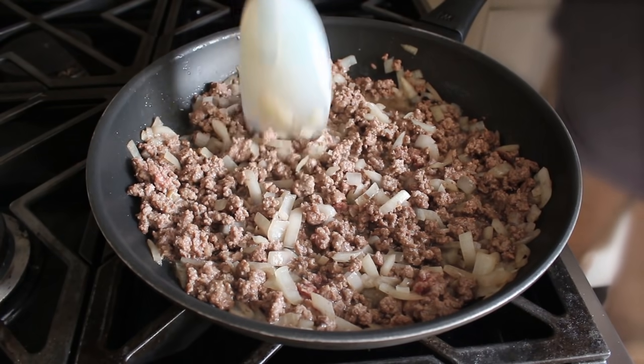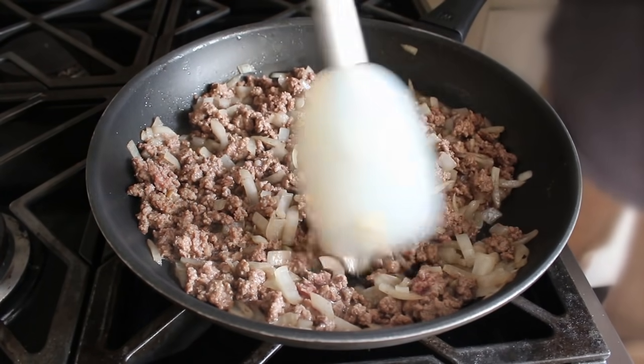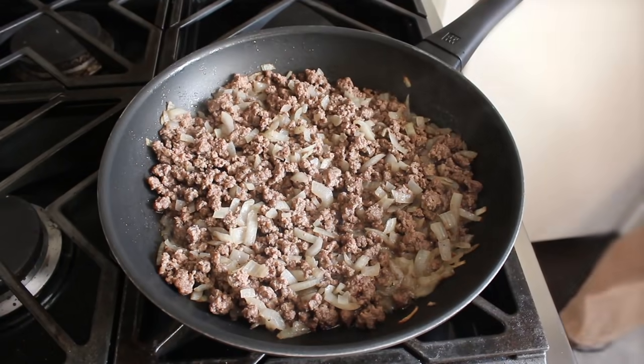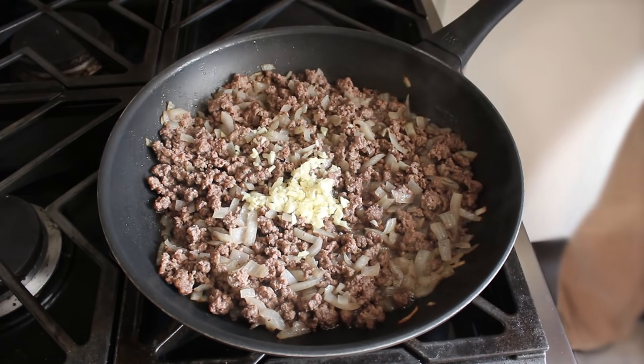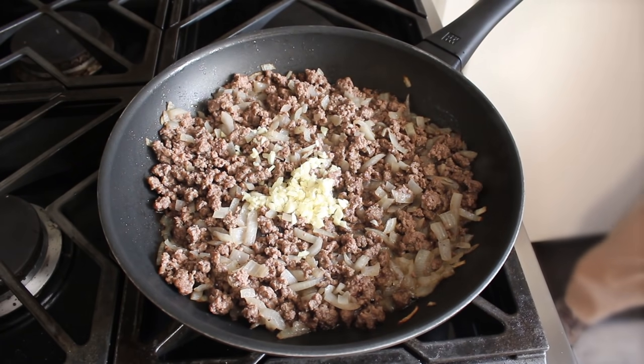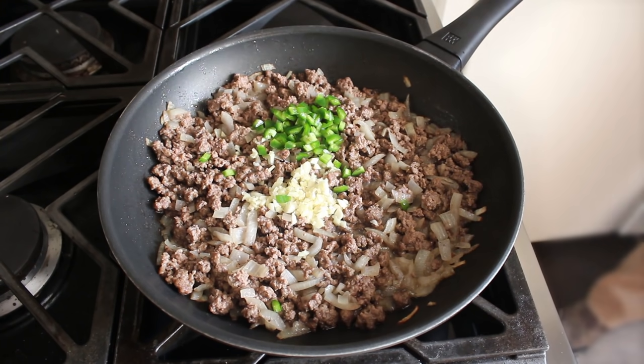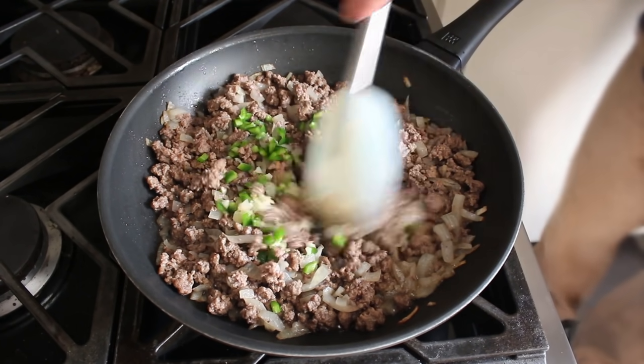But anyway, back to the beef, which we're going to cook stirring over high heat until it's nicely crumbled and our onions have turned translucent. Once that happens, we'll toss in some minced garlic, as well as one finely diced jalapeño, or any other kind of fresh pepper, or no pepper — but I had one lying around, so I tossed it in.